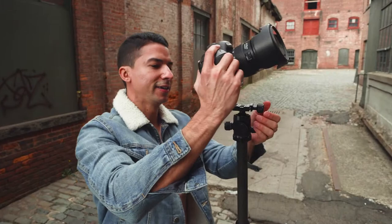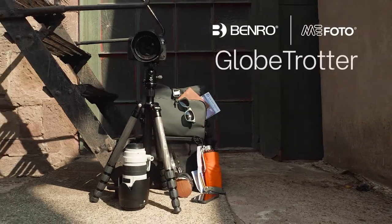Let's go adventure in style with Benro's sleek, compact MiFoto Globetrotter tripod.